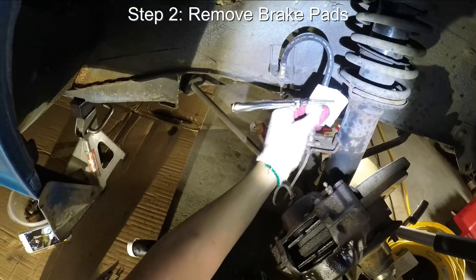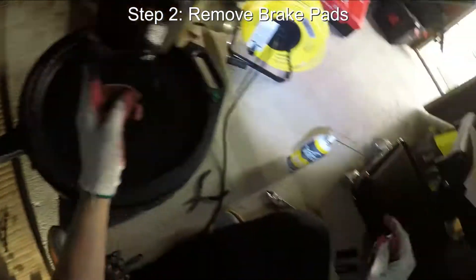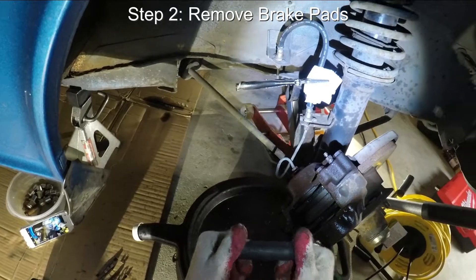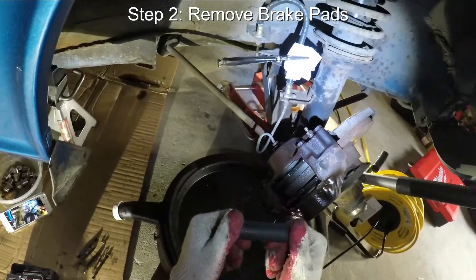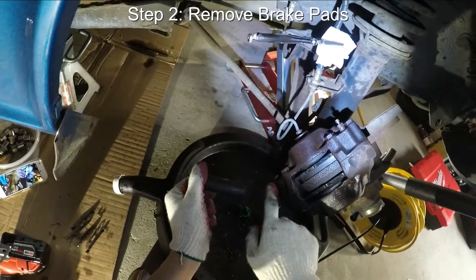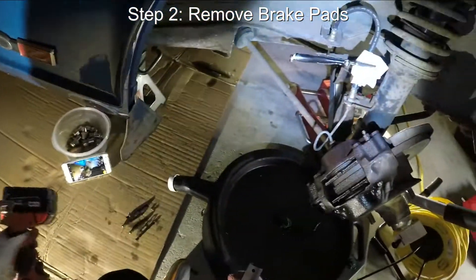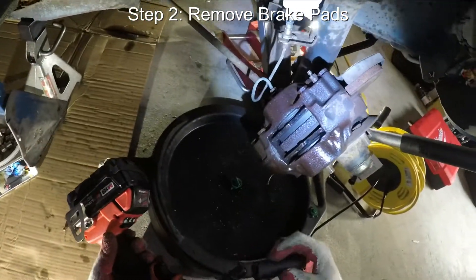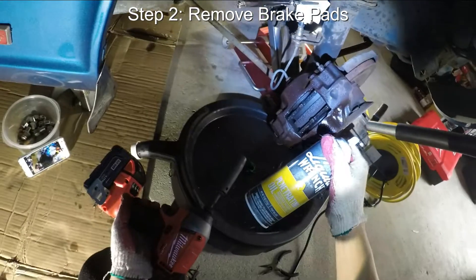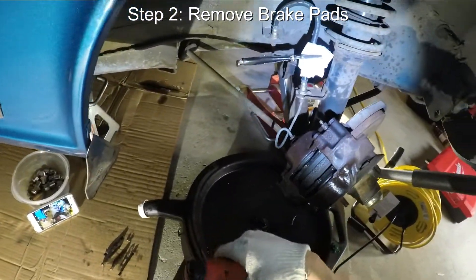Now that you've closed off the brake hose, we can go ahead and remove these four bolts. What you're going to need is a 14mm socket. I'm going to use my impact wrench to just loosen these four bolts so we have easy access to the brake pads. Yesterday I actually sprayed these with Liquid Wrench penetrating oil, so hopefully we should have a fairly easy time getting these out.